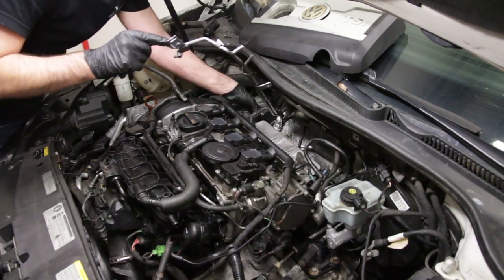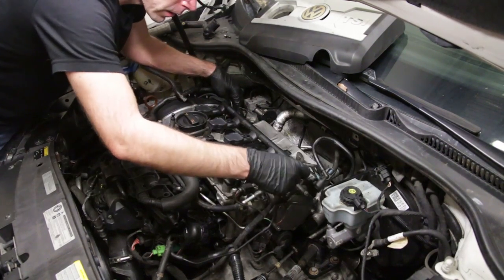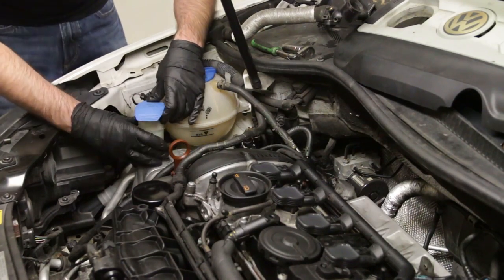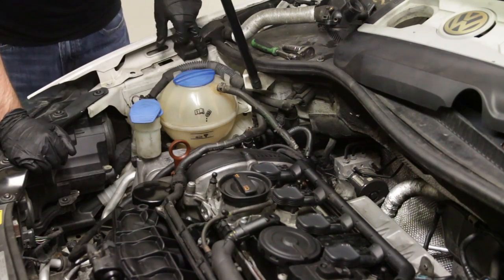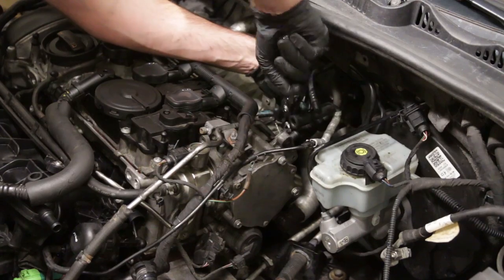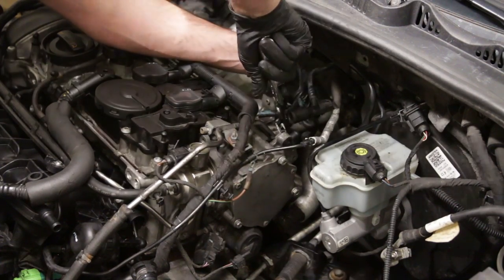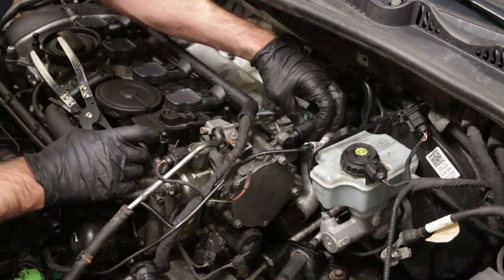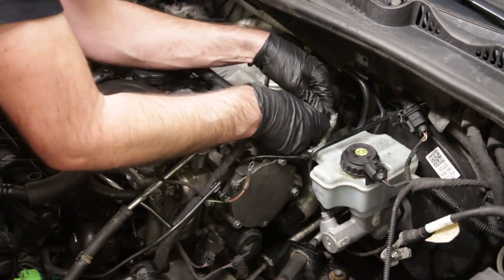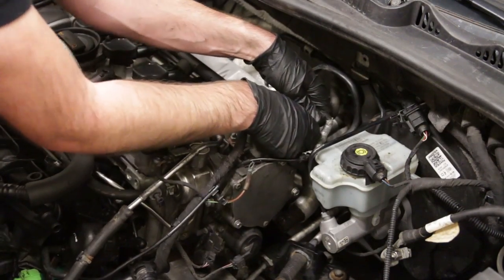Now we're going to get this coolant line mounted in place, routing it underneath this hose and getting everything lined up. We've completed our coolant bottle install — just got two screws in the back and the filler neck, and we're pretty much buttoned up on this side of the engine. We've got our rail on with all the return lines going to that coolant bottle. Now we have our booster pipe — this goes to your brake booster, and this vacuum pump right here supplies vacuum for your power brakes. That's seated and we can mount this wire on the 10mm over here.